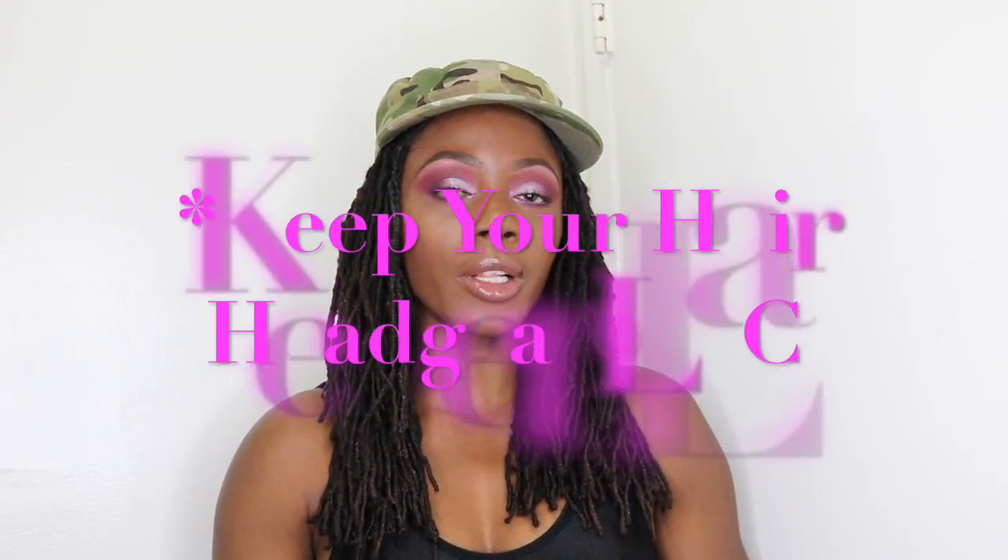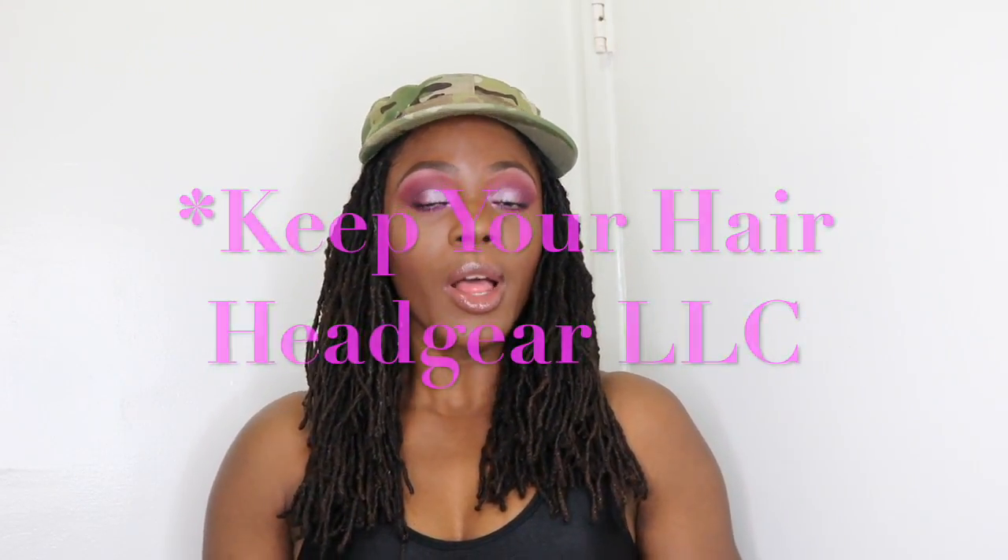Today I'm grateful to Headgear LLC for sponsoring this video. They are woman-owned, black-owned, and veteran-owned. I would greatly appreciate if you go ahead and support them. I'll have links to their website, Facebook, YouTube, and Instagram in the information box below.